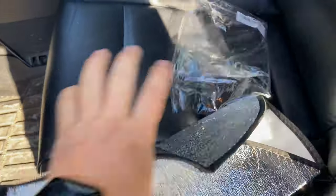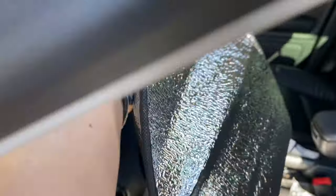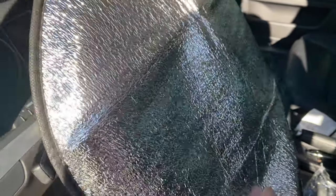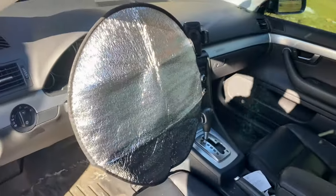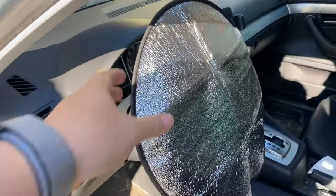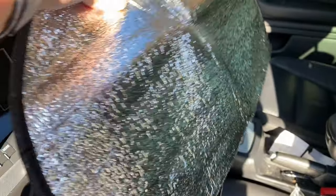What you can do here is get out of your car and then before you leave, just take this cover and throw it over just like that. Pull it down. And that is going to work like a little reflector, a little tent to protect your steering wheel. You can see how easy it is to put on and take off.